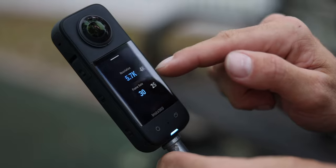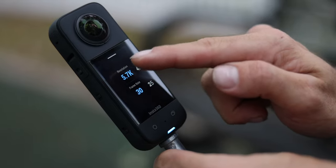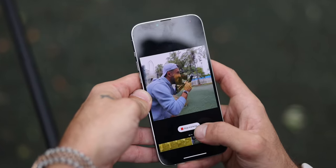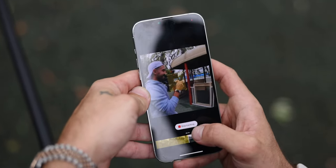Third, shoot in the highest resolution possible. I personally shoot at 5.7K on the X3, so that you have the most flexibility when repositioning your shot. That way you can crop, reposition, and reframe your footage without ever sacrificing sharpness or quality.